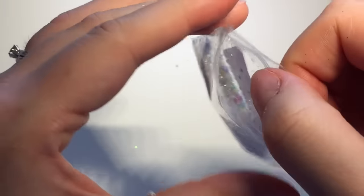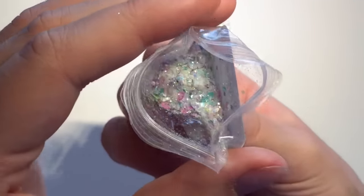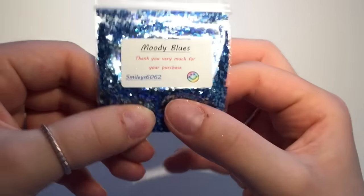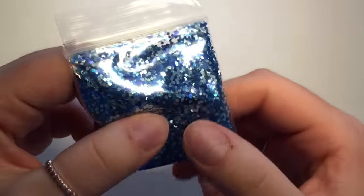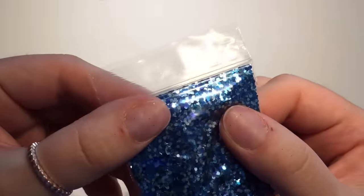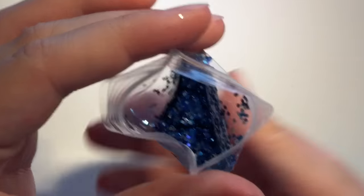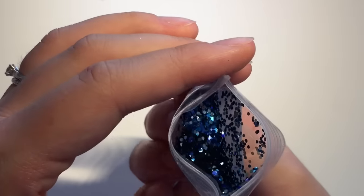And this one is called Moody Blues and this one is a really chunky glitter — there's no fine glitter in this one at all. I don't have anything like this in my collection so I thought I would pick this one up. There's all different color blues, silver, and it's all chunky glitter — just gorgeous, all different gorgeous kinds of blues in there.